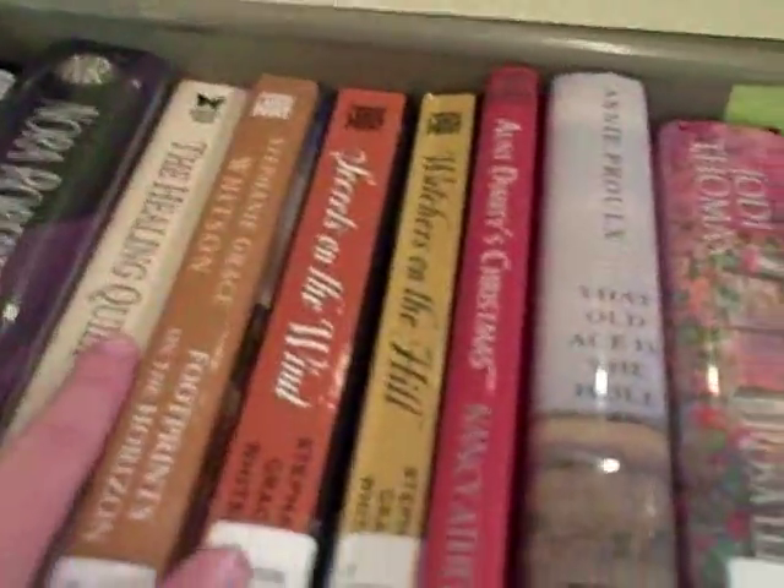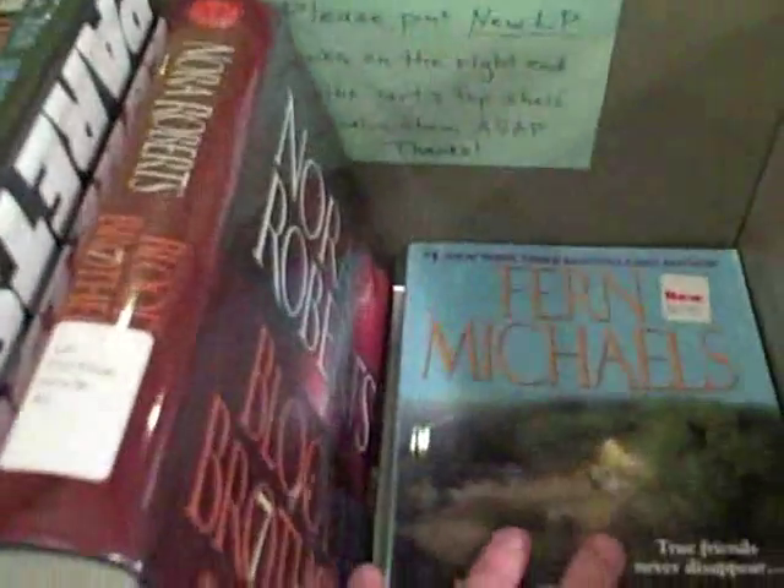The final shelf is the large print shelf. Large print fiction should go on the top, and new large print items go on the right-hand side of the top shelf. On the second shelf, we have mysteries, sci-fi, westerns, and also non-fiction. And that's it.